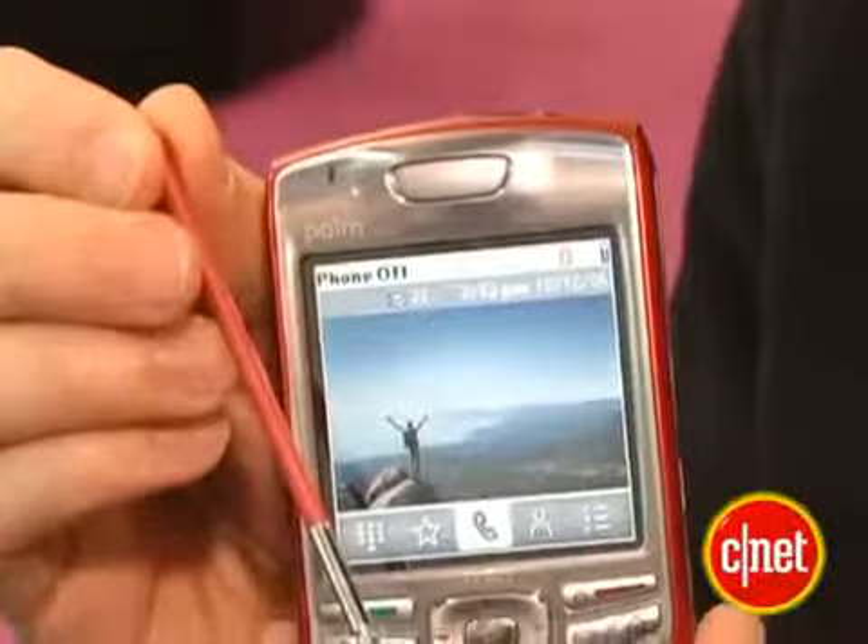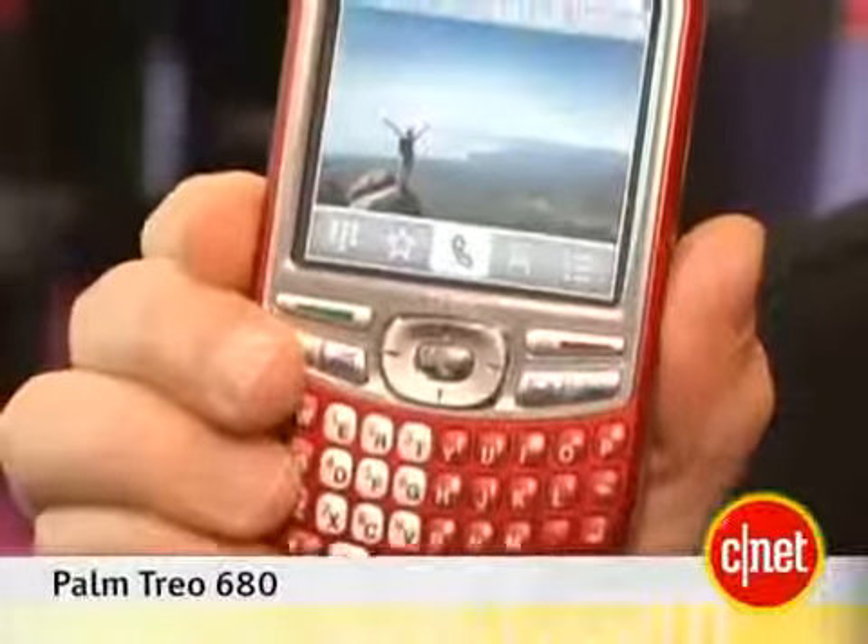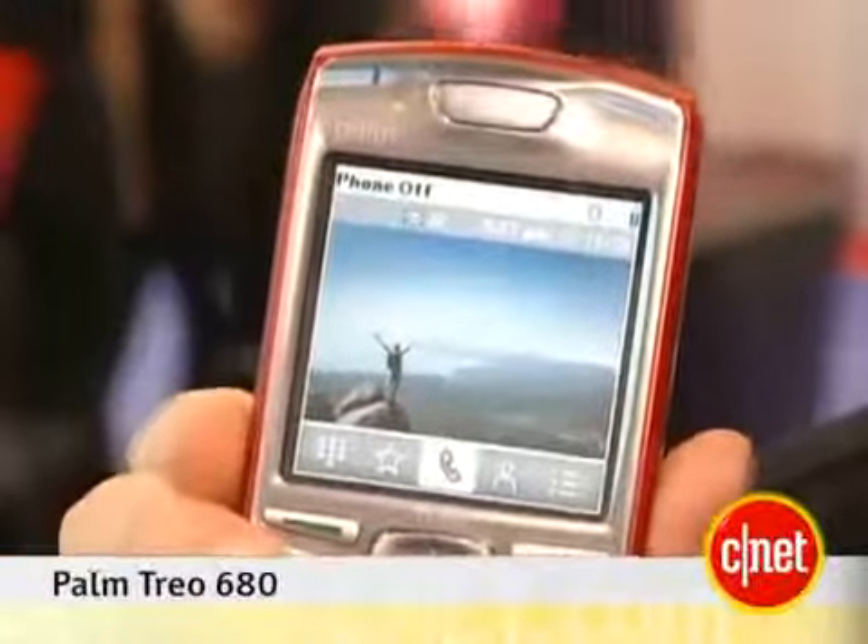They've also made improvements to the web browser — made it faster and better — and you can now stream music on this phone. Other than that, it pretty much looks like the other Palm phones we've seen. They're saying it's a little bit thinner, which is a nice feature, though we'd like to see it go even thinner given all the slim phones out there. Again, this is the first look at the Palm Treo 680. I'm Rich DeMuro.